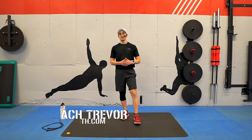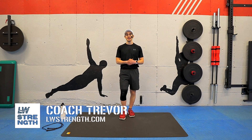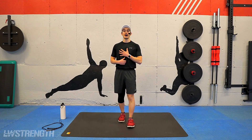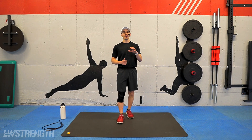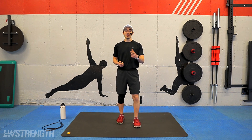Hey, what's going on, guys? I'm Coach Trevor with LWStrength.com. Today we have a bodyweight blast workout for you guys. These workouts are awesome if you want to get a killer workout just using your bodyweight, or if you don't have any equipment. In today's workout, the only time we're going to slightly cheat on that rule is during our mid-workout mix-up, where you do have an option to use a jump rope if you have it.